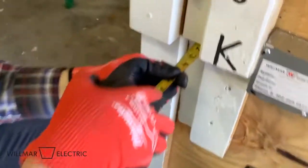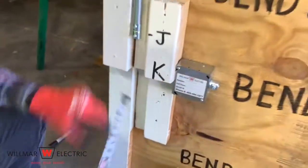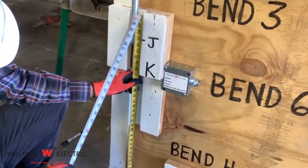Measure the height of the offset — it is 1 and a half inches. Measure from point J to point L — it is 27 inches.